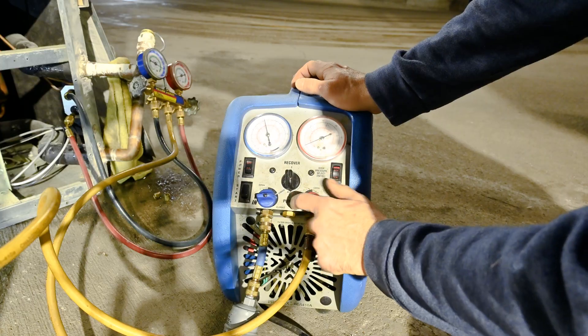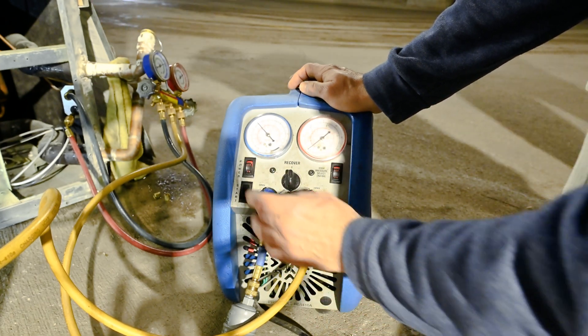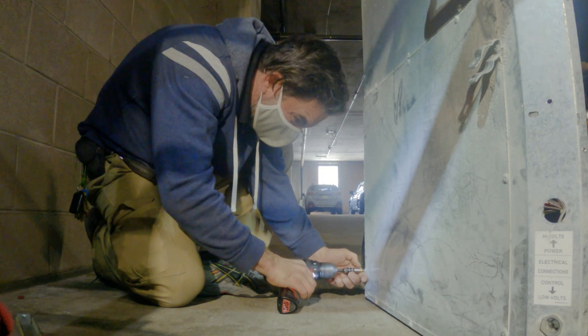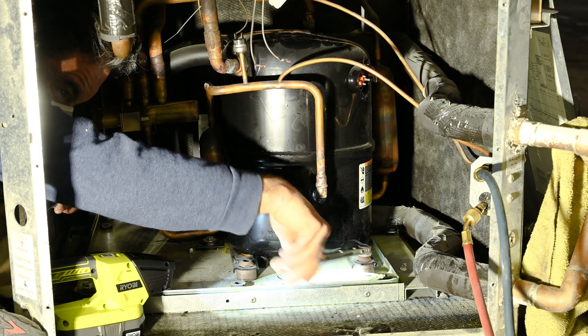Did you recover now, Randy? I'm sorry, Randy. When you resolder it, yeah.